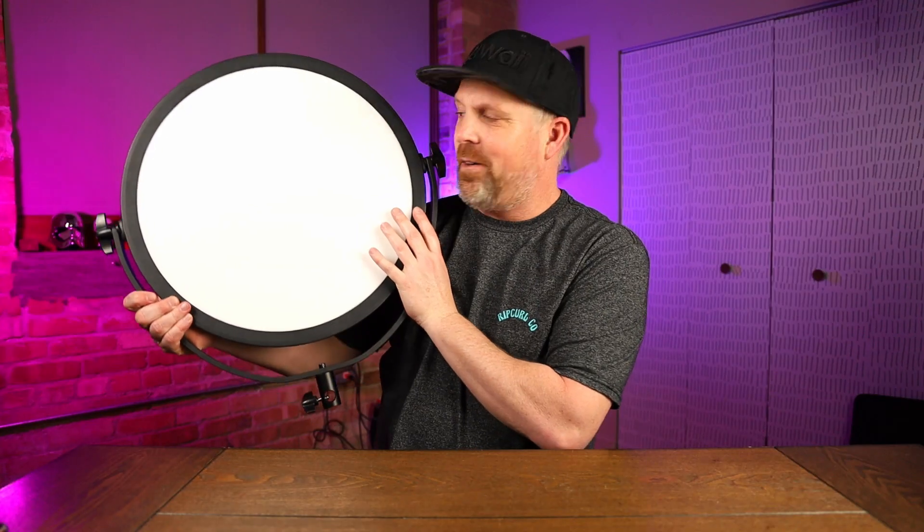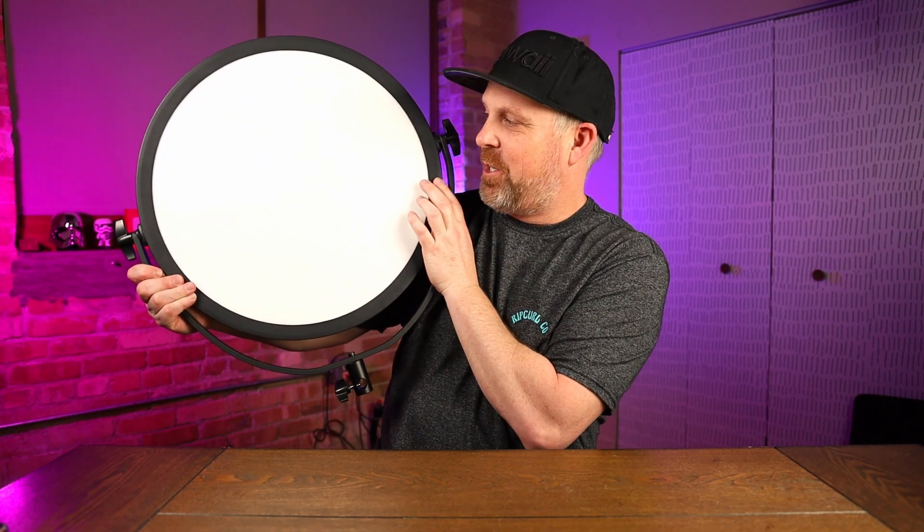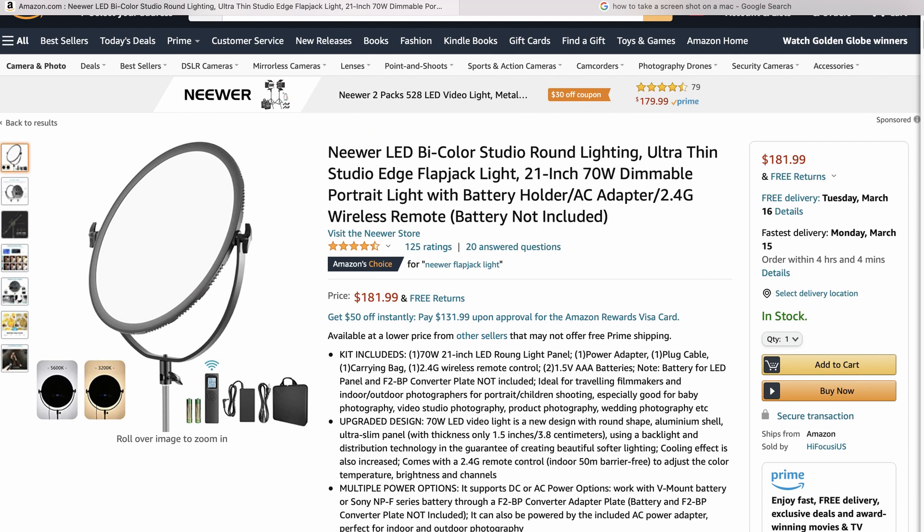Today we're checking out a newer flapjack light. Here is a look at it and you can see how thin this thing actually is. We're going to take a look at how bright this gets and if this is the right light for you. It is the newer LED bi-color studio round lighting, ultra-thin studio edge flapjack light — 21-inch.